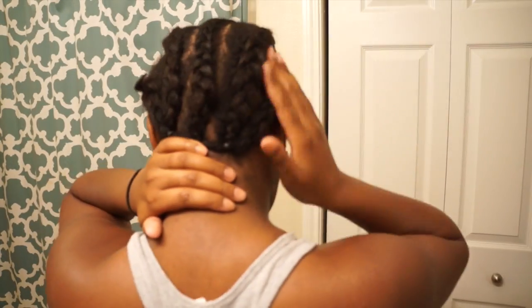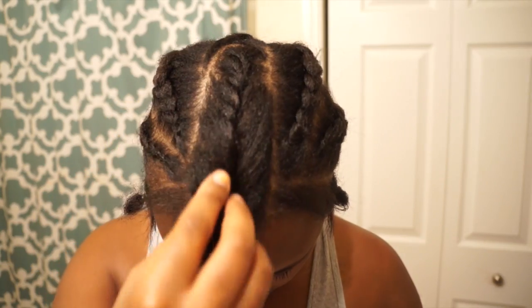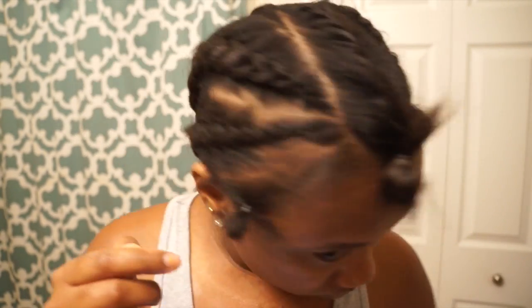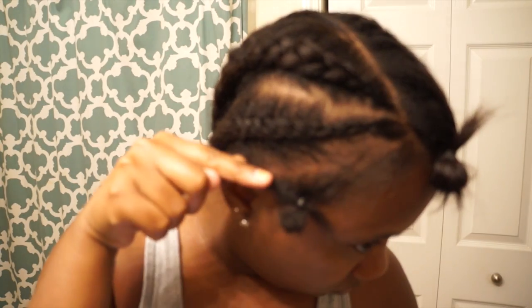First you want to braid your hair and part it off into some sections. You got your sections on the sides to have your little leave out, some in the middle, and I just did big four cornrows backwards.